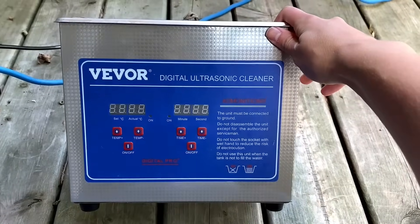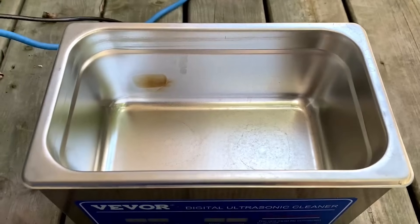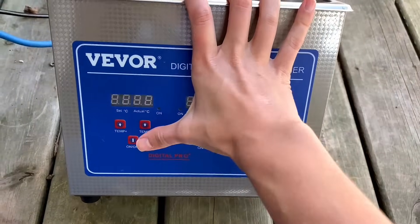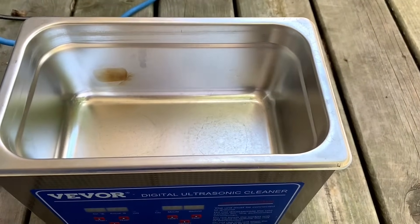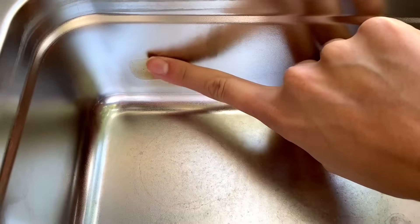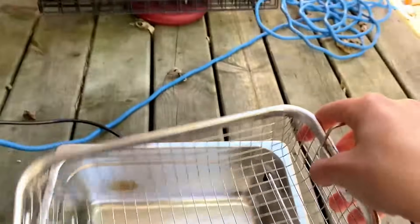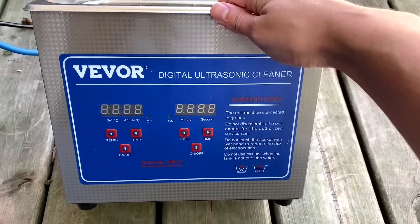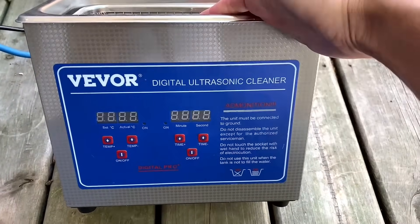So here I have my ultrasonic cleaner. Now you may see that little burn mark right there — that was user error. I left the heater on and dumped the water out, so it kind of singed it a little bit there, but it hasn't affected the quality or the use of my ultrasonic cleaner. So just don't do that if you decide to use one.